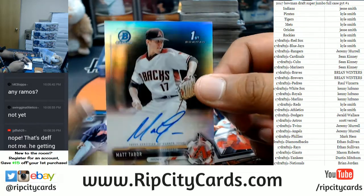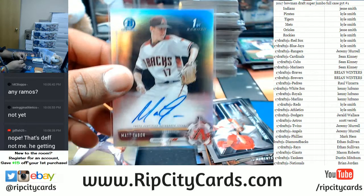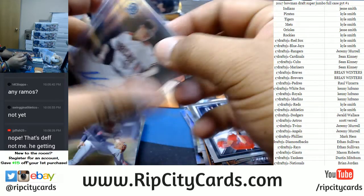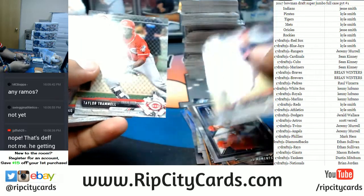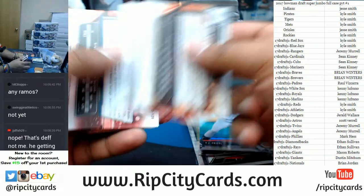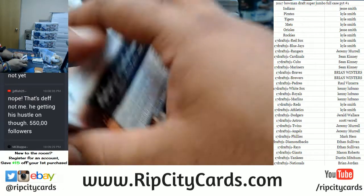Matt Tabor of the Diamondbacks with the silver auto — that's nice, refractor auto. That's the 499. Chrome here. Paper base — I got refractors here in the back, stack that there. Let's check the back of the paper base to see if there's any numbered cards. Nothing.